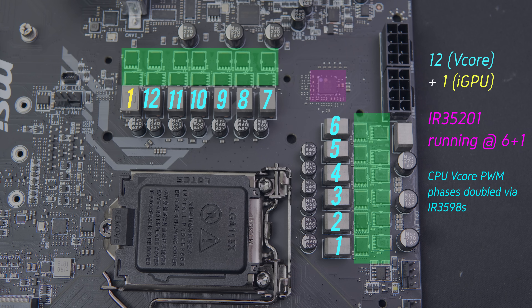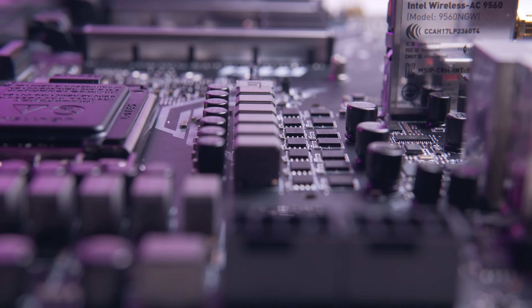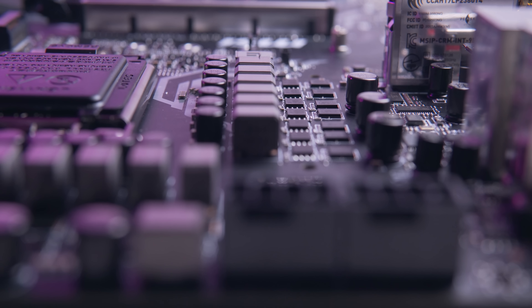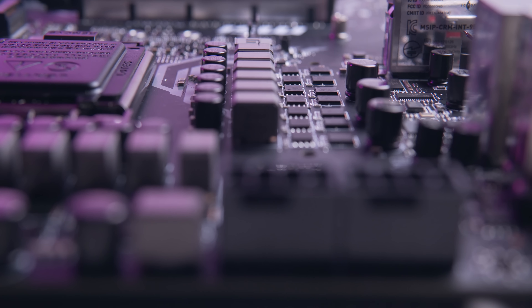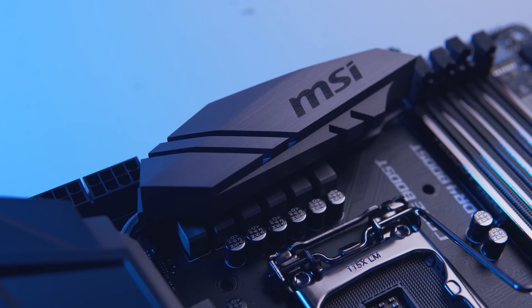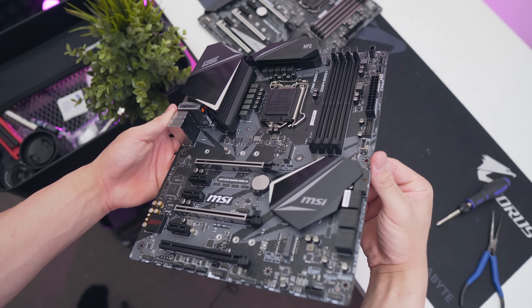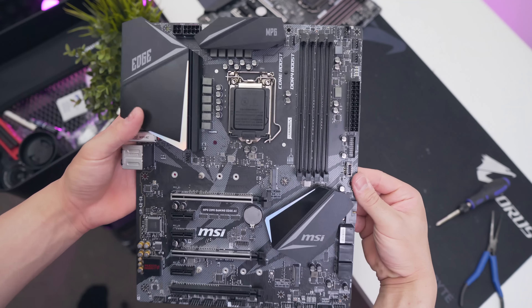I would have liked to see integrated power stages like the IR3556 on an almost $300 board. Instead we're getting ON Semiconductor 4C024N MOSFETs for the low side and 4C0249s for the high side. These same integrated power stages or similar can be found on existing Z370 boards for a bit cheaper. MSI can get away with these less efficient, cheaper FETs because there are 12 phases for the VCore VRM to spread power and heat, but at this price point I really would have liked a more efficient integrated solution.